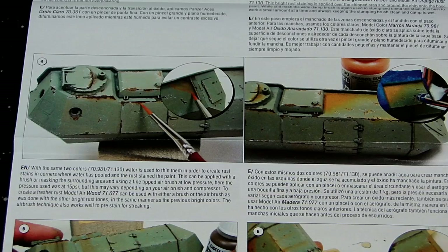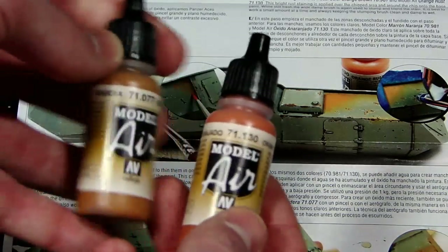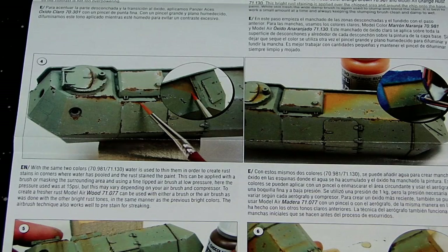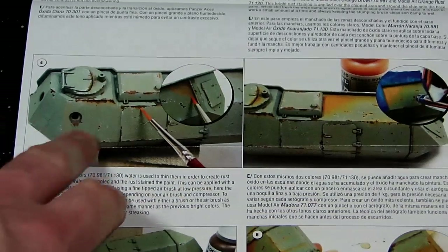Remember, two of these are actual airbrush paints, so you don't even really have to thin them down much. Super easy — easy game, easy life.